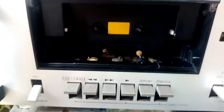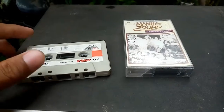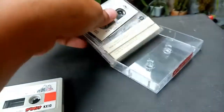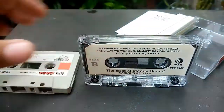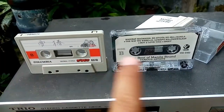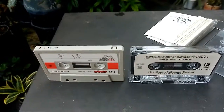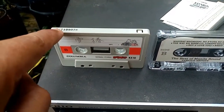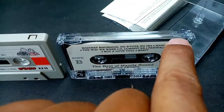I'll give you some tips on how to record a cassette tape. I have here two cassette tapes — as you can see, both of them look the same, but as we take a look at the upper part, you can see that the tab here on this one is removed.